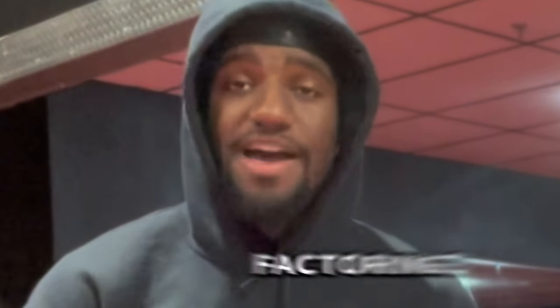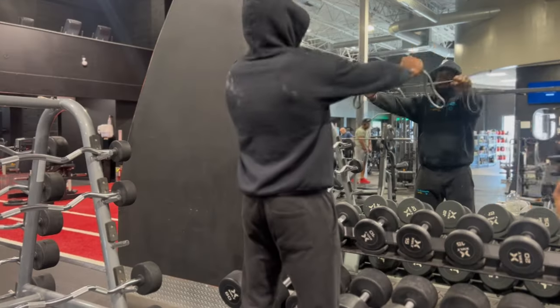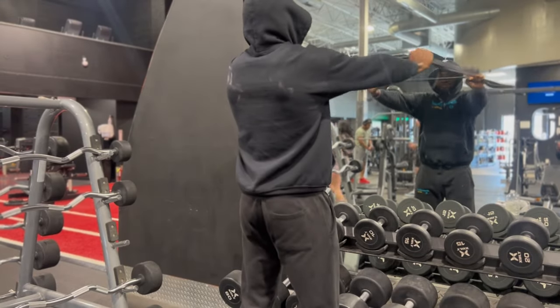Message to all my hoopers. Some of y'all are scared to lift because you're afraid that it's going to mess up your shot. All of the elite shooters in the league, they're lifting weights. The way to lift and not mess up your shot is factoring different methods of training. We have hypertrophic lifts that lead to muscle gain, strength gains, but also we're factoring in mobility lifts with resistance weights to build long, durable muscles. So without further ado, let's get into it.